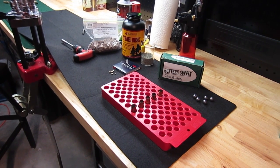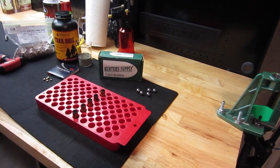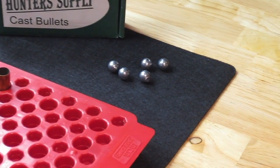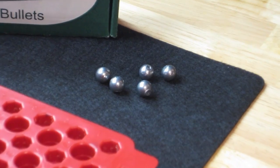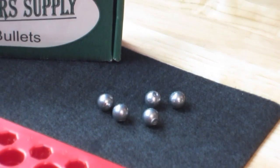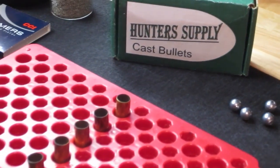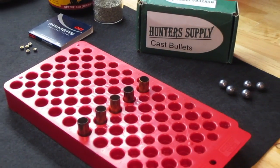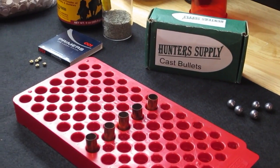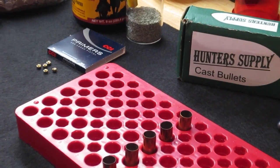We will be using a lead round ball from Hunter's Supply — they are 143 grain. We have our cases; we're going to do five of them. They've been cleaned and prepped. We'll be using CCI large pistol primers, number 300 primers.